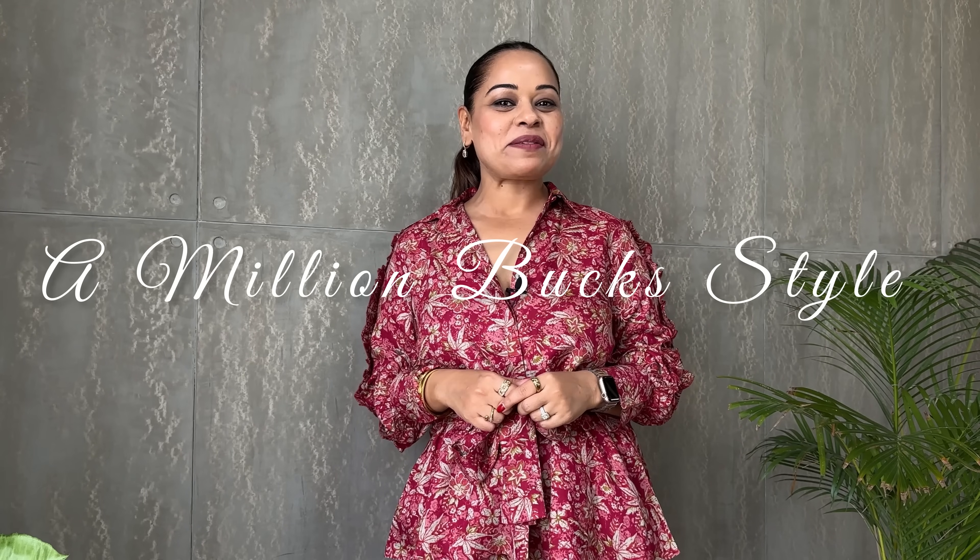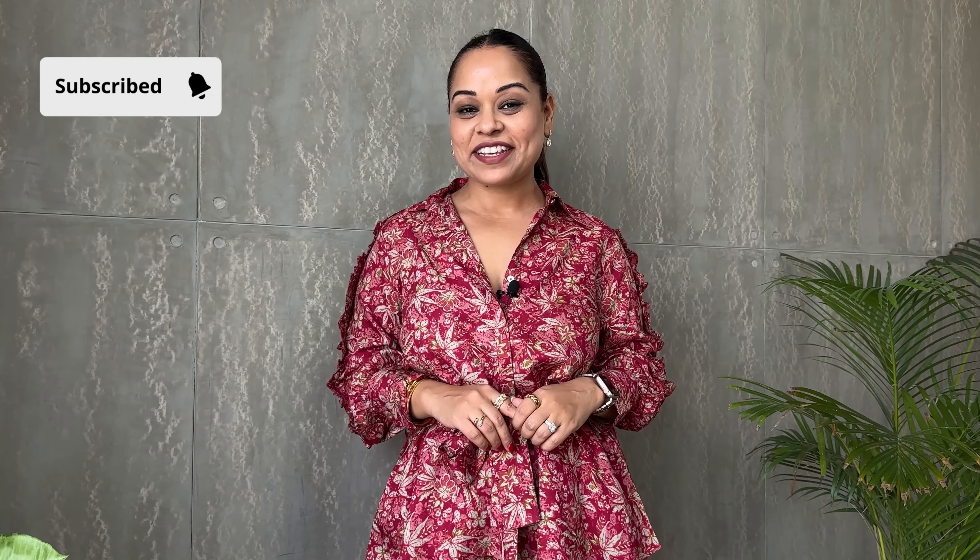Hello and welcome back to A Million Bucks Style. If you're new here, my name is Maneet Bhatia and I share lots of fashionable finds under a certain budget so that you can feel and look like a million bucks without having to spend a million bucks. Today's video is one of the most popular topics on my channel — quad sets. Quad sets are one of my favorite things to wear; I can literally create endless outfit options by just pairing my quad sets with different outfits in my wardrobe.